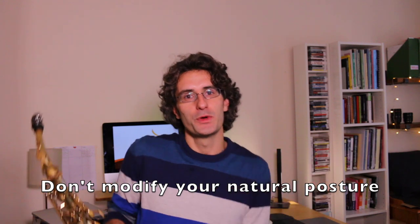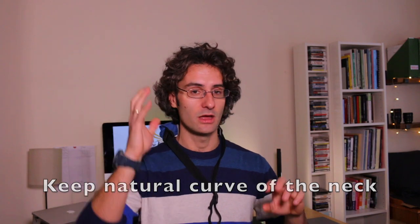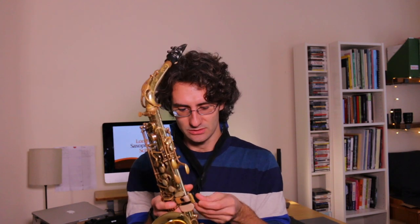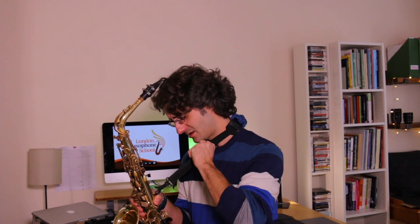Don't go into weird positions just because you're trying to play the saxophone. When you take your strap, the idea is to maintain your natural curve of your neck and head. You don't want to play down to the floor and you don't want to play up to the sky. If I'm playing with my head down, I'm blocking air — the air is not flowing freely. On the other hand, if I look up to the sky, I'm also breaking the flow of air. If I keep it natural, that's what you want.